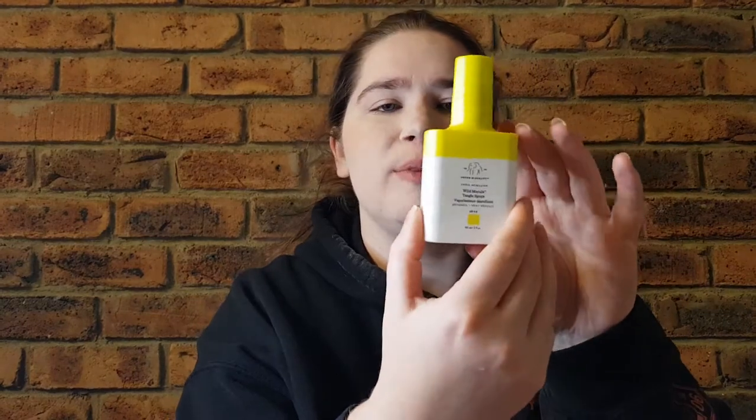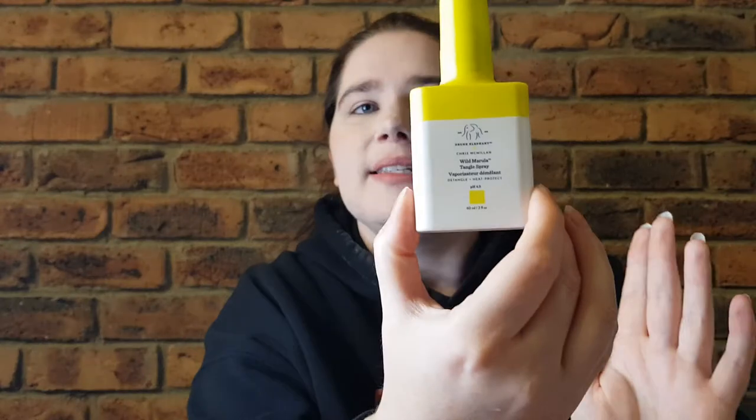Hey guys, welcome or welcome back to my channel. My name is Brianna and today I'm back with another Drunk Elephant review. This time around I have the Drunk Elephant and Chris McMillan Wild Marula Tangle Spray. This is the miniature size — 60ml — not the full size. The miniature sizes come in little gift sets with all the original hair and body products they came out with late last year, and it does have a little sprayer to it.